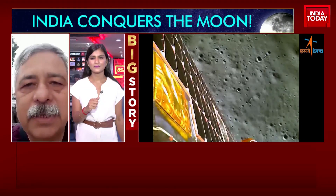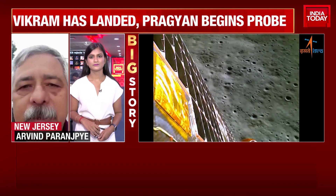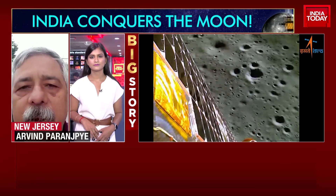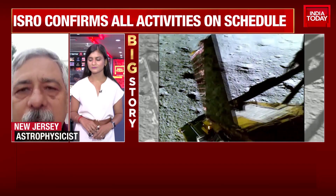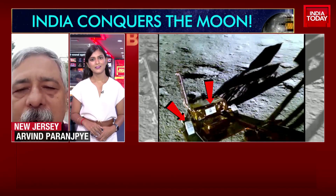Yes, it is completely made by Indian scientists, tested on Indian land. As I understand, they had made some artificial surface to test out how it would move on the surface of the moon. So yes, it is an indigenous buggy, or rover, as we call it.